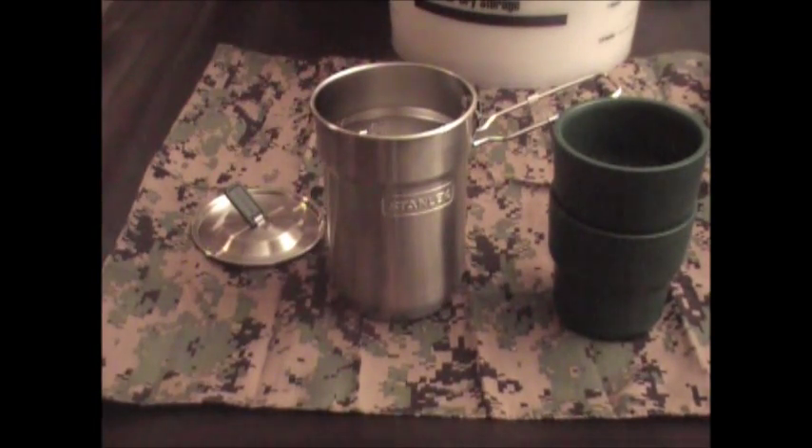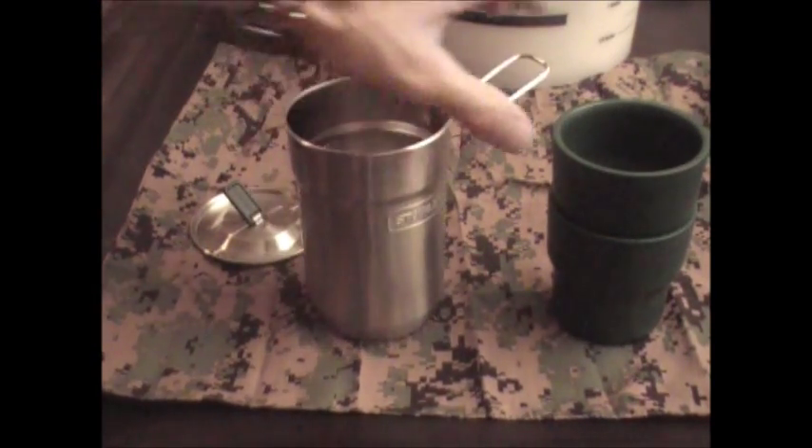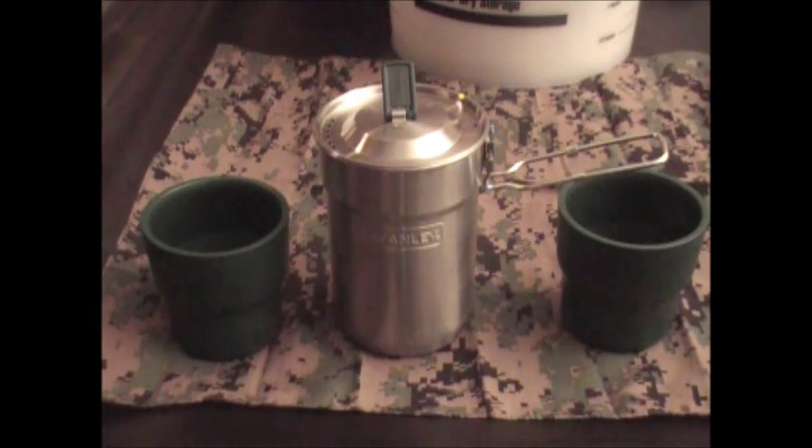I think it's a great kit — the price was right on it, certainly around 13 bucks. I'm going to go back and buy a couple more. I haven't done a cooking demo on it yet, I just wanted to get it out there tonight to show you guys. Let me know if you've seen it in the stores. It's got the Stanley Guarantee, it looks like a winner, and it's all dishwasher safe. So thanks for watching — it's the Stanley Camp Cook and Cup Set, stainless steel.